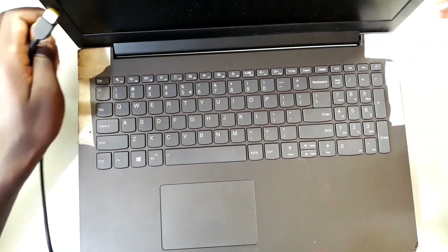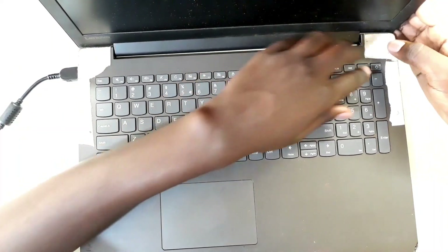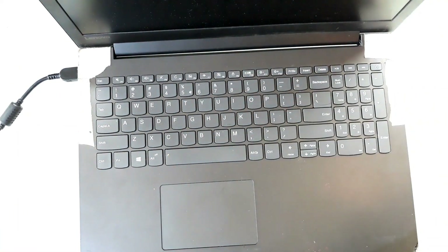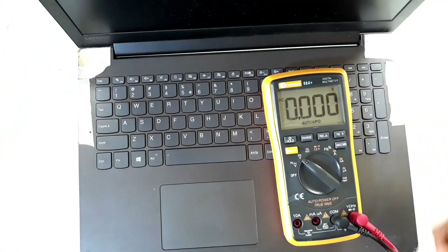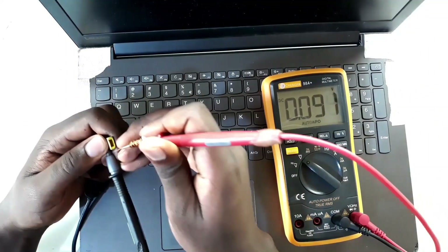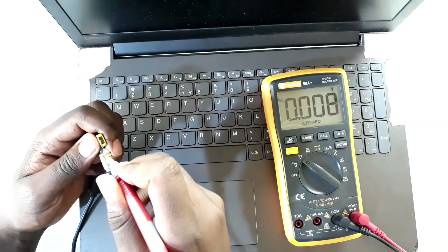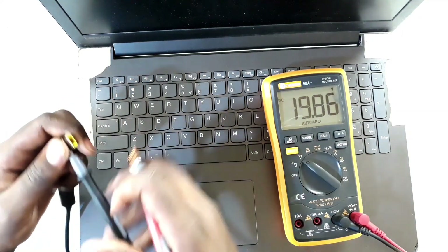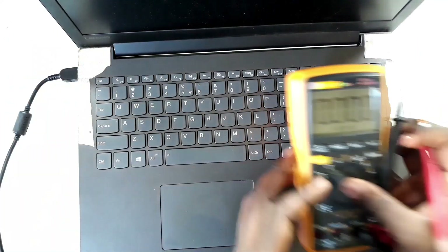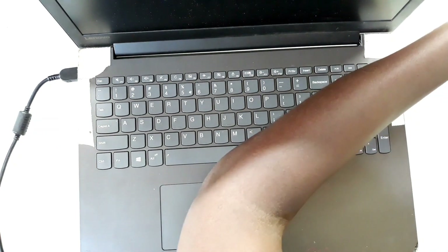When I press the power button, it doesn't turn on. And even when I plug the charger, it does not turn on. Now when I measure the voltage on the charger, I get 20 volts, which means the charger gives out voltage. However, when I put it into the laptop and try to turn it on, the laptop does not turn on.